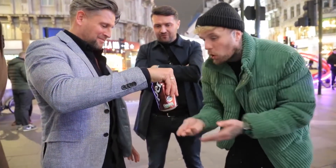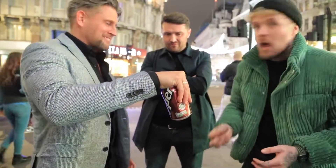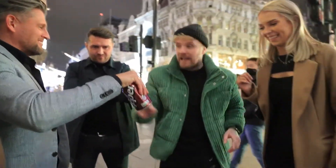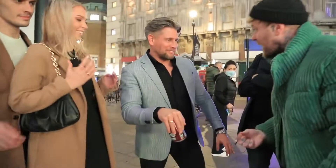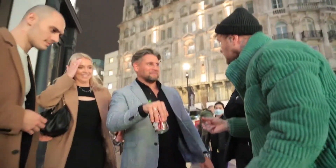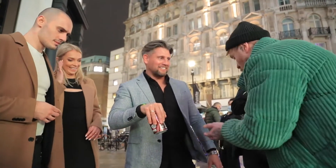Now here's the idea — we're going to try and get this coin to go inside this can. Bearing in mind, the only way this coin can go inside this can is if you were to remove your hands. But this is where the magic comes in, watch the penny.